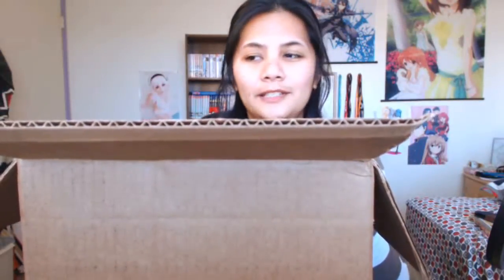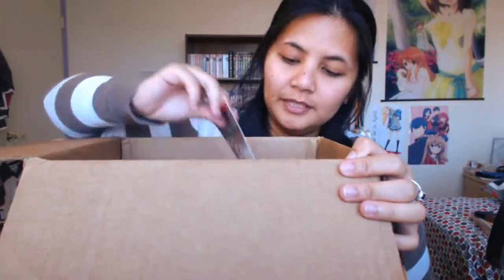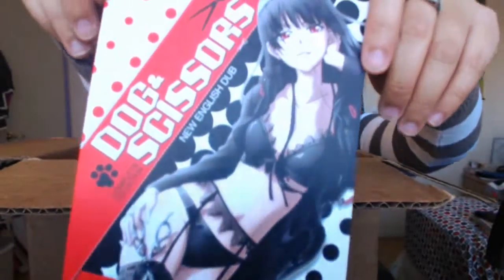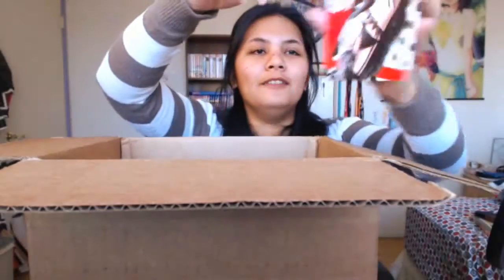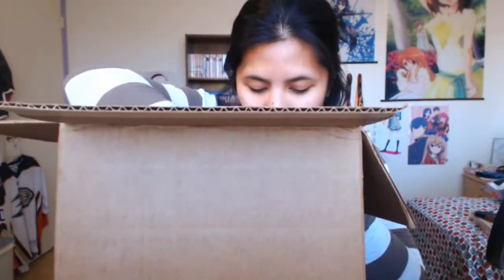The thing is, I don't know if the publisher is out of business or if they're only going with e-manga, but it's been kind of hard to find some of these books. Luckily, Right Stuff had a bunch of them. We got a card in here — Dogs and Scissors — pretty nice picture. I heard about it but never got a chance to watch it.